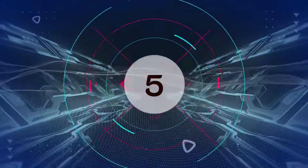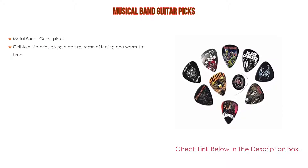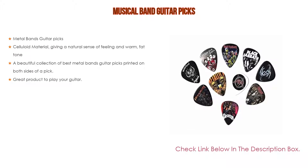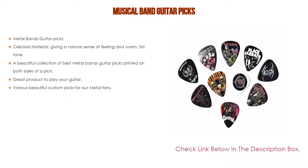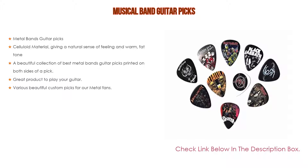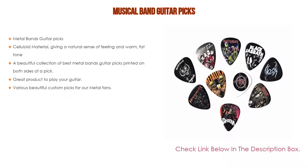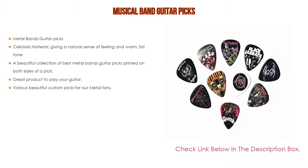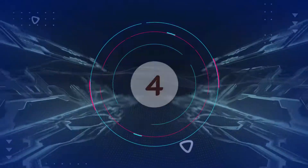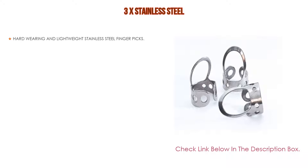Number five: this musical band guitar picks comes with many features such as metal bands guitar picks, celluloid material giving a natural sense of feeling and warm fat tone. Furthermore, a beautiful collection of best metal bands guitar picks printed on both sides of the pick. Great product to play your guitar, with various beautiful custom picks for metal fans.